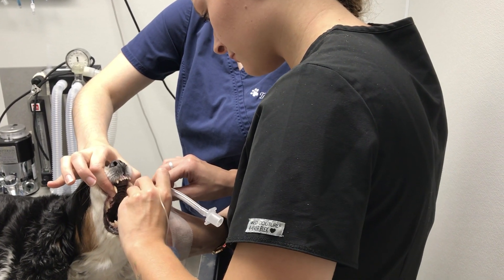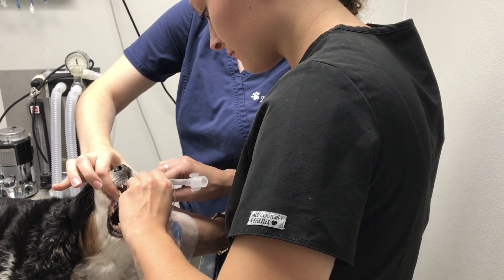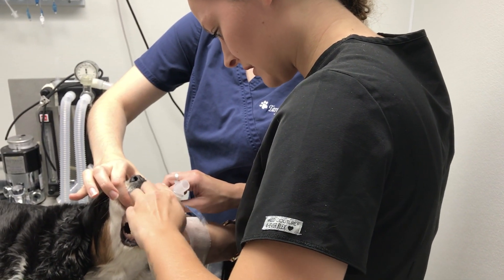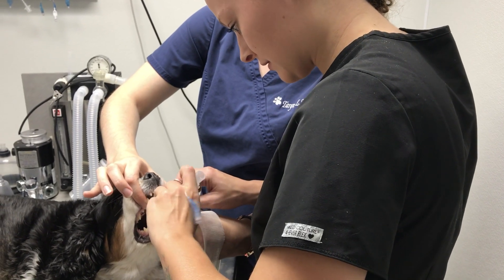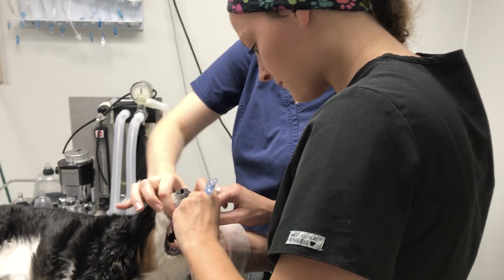There you go, go ahead and try to slide that in there. Is that fine? Probably just a little bit farther. Okay great, that's good.